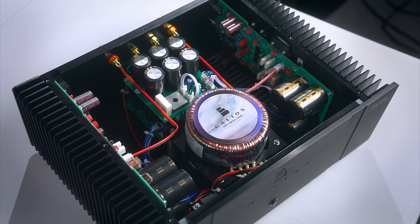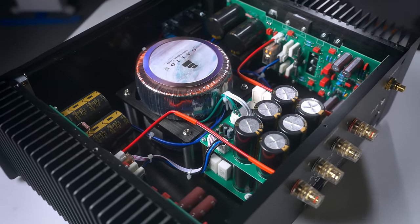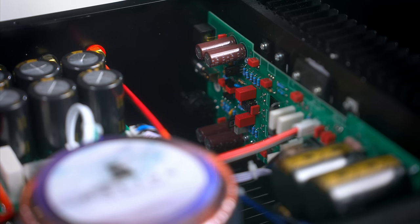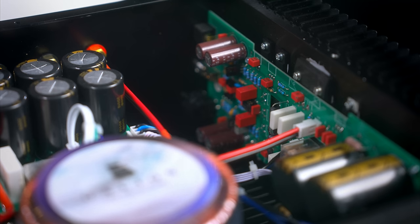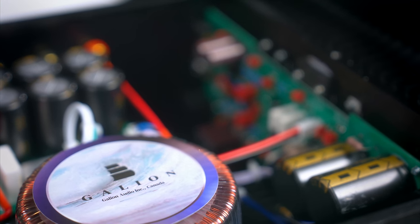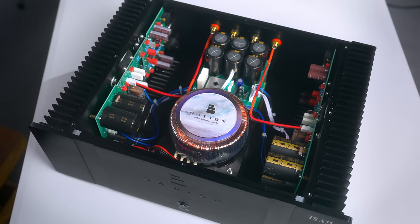I popped the hood to look inside. It was cool to see custom Galleon stickers on the transformers — two of them, one per channel, which is great, rated 200 watts each, though not the dinner-plate-sized over-a-kilowatt transformers you get in the Griffin. There are 20 capacitors, pretty big ones, mostly ELNA brand, which is a good brand. The website states 200,000 microfarads of total capacitance — a lot, though the Griffin has 440,000 per channel. Price difference noted.